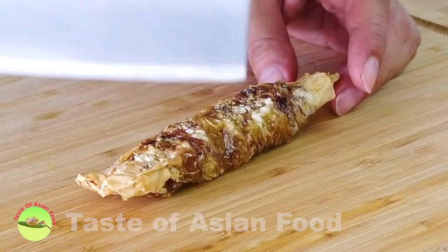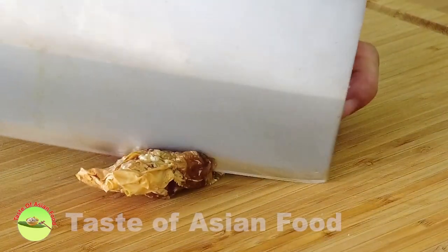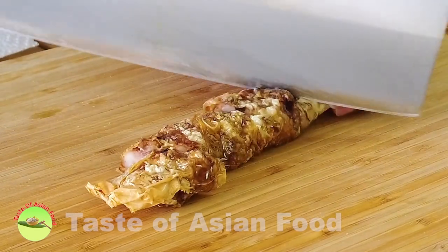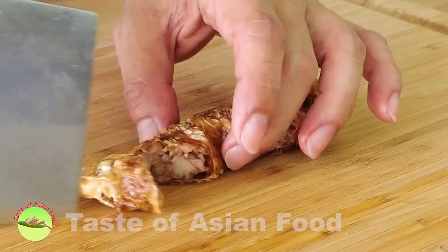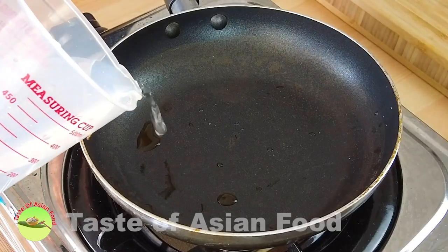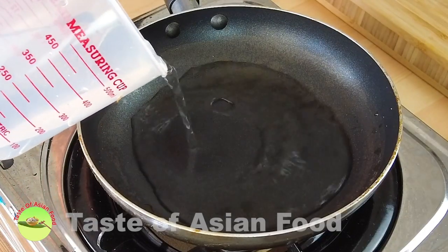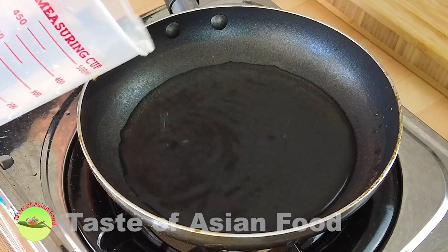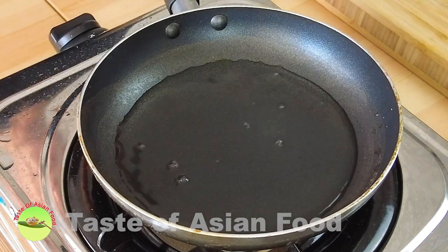Let me cut the loebak and show you how it looks inside. Since the loebak is quite crispy and dry, locals would like to serve it with a dipping sauce. Here's how to make it.